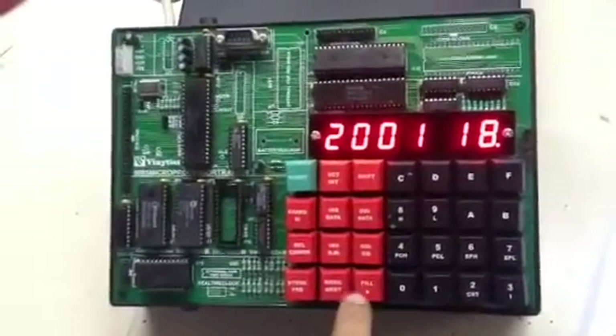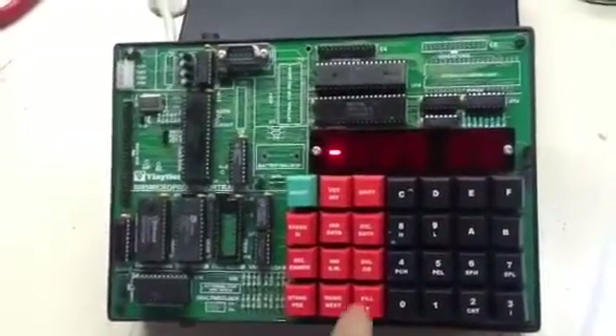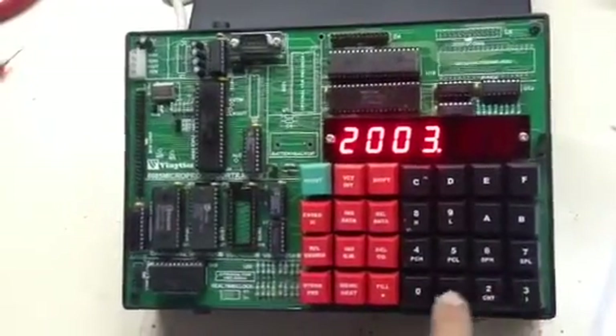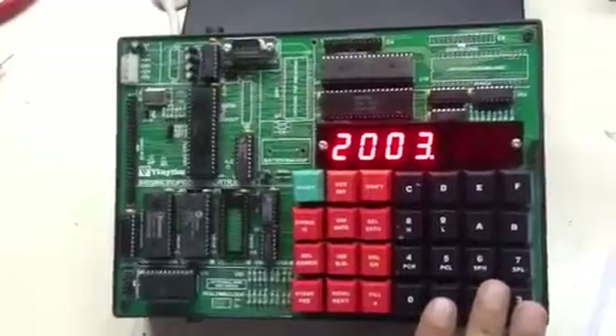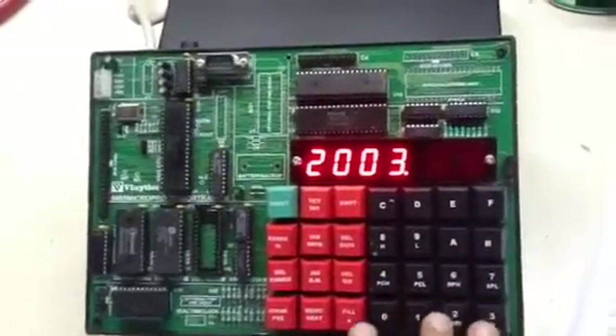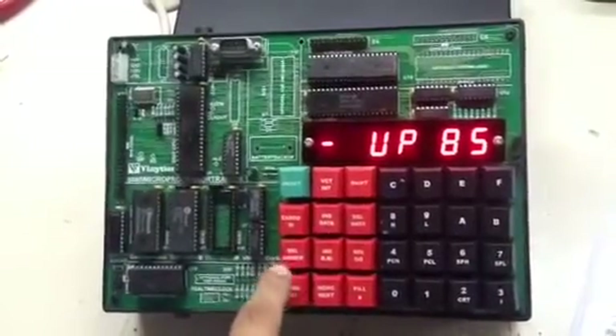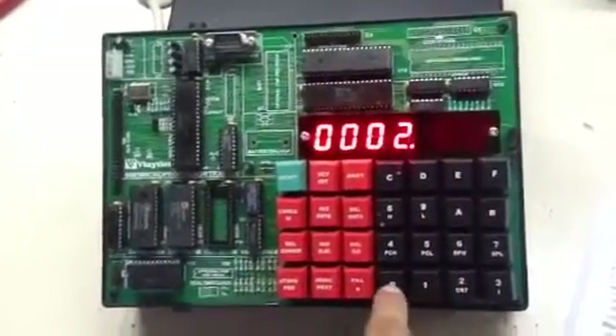Now we will press fill. In order to execute we have to press go to 2003. We have taken 2003 because in this program our starting address is 2003. Now we will press fill. In order to check the result we have to press release memory 2000.